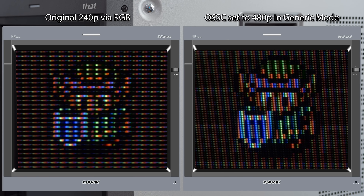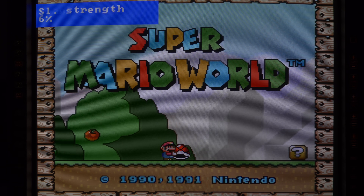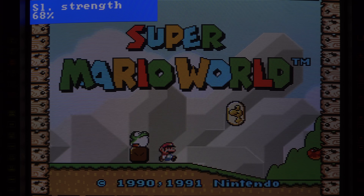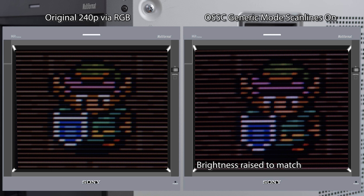Now let's use the open source scan converter to scale the image to 480p. It still looks great, but different, as the 31kHz image changes the way the scan lines look. The goal is to retain the original look of the game, so let's turn on artificial scan lines and set them to 100%. Now that looks much more accurate. The only major difference is brightness, as adding scan lines dims it a bit. Simply turning up the brightness on your monitor will fix this, and the rest of the comparisons in this video will have the brightness matched on each for a fair comparison.